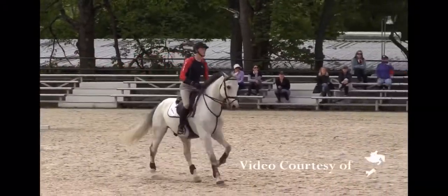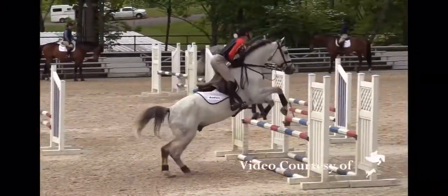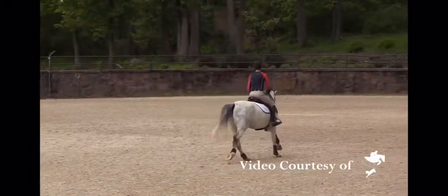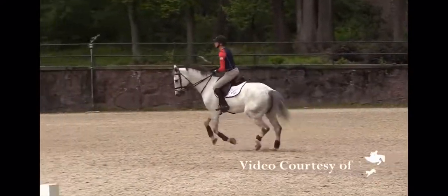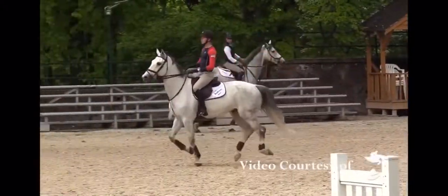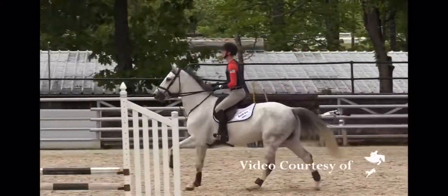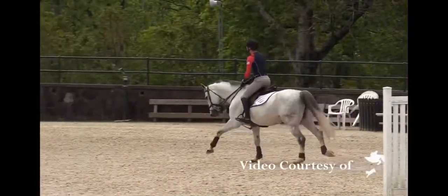Excellent job. Get that inside bend. Beautiful. Now this is the triple bar, so you need to be active. Get his hind end active. Come on. Squeeze, no matter what. Beautiful. Pressure with your leg. Wow, Andrew. Beautifully done. Next one.